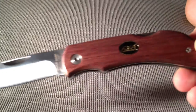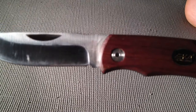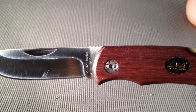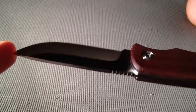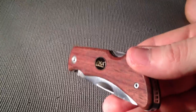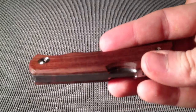The steel on this — and I don't know if you can see it here, this is just my cell phone — but this is a 12C27 Sandvik stainless steel, which is comparable to 440 stainless, probably a little bit better. Not a whole lot of features on this knife. It's just a two-handed opening lock-back.